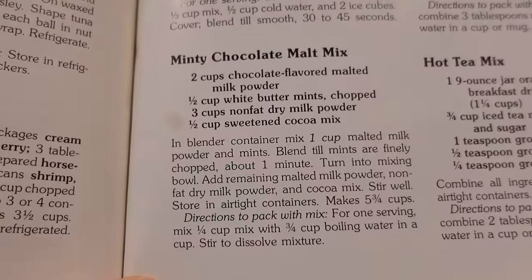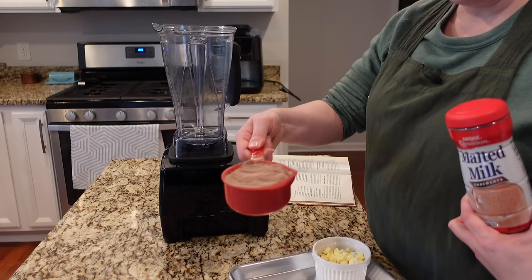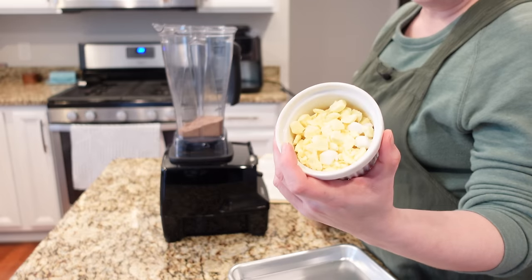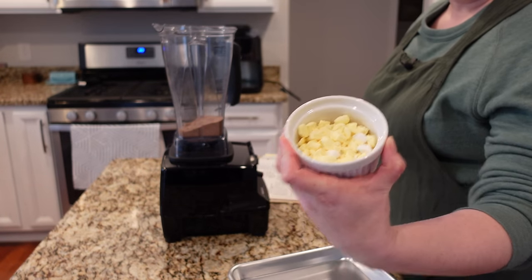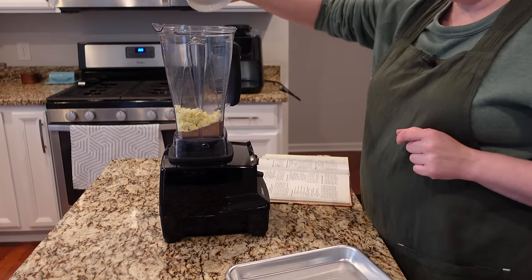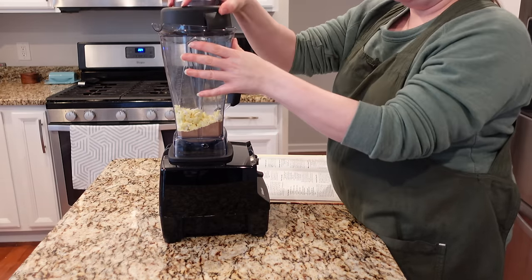I'm going to start with this recipe for minty chocolate malt mix. First I have to blend some ingredients in the blender. The first ingredient is chocolate malted milk - I have a cup of that going into my blender. Then alongside that I have some butter mints that I've crushed up. It said white peppermint butter mints. I couldn't find a whole package of white ones so I have white mixed with yellow - there were five white ones in the whole thing. I don't think that will negatively impact the color. We're going to blend all this anyway.